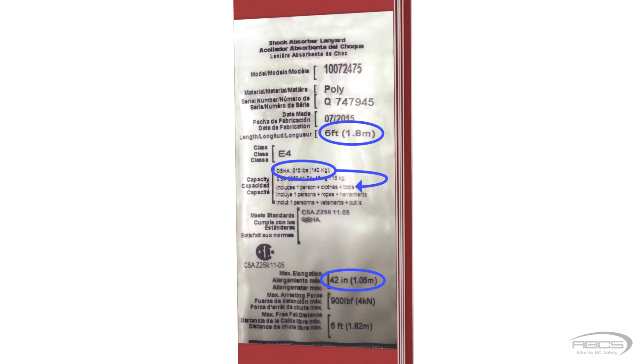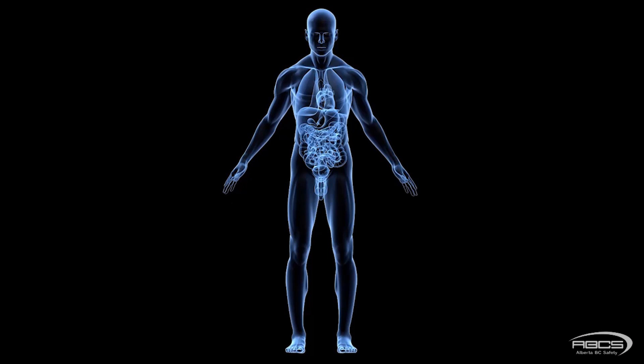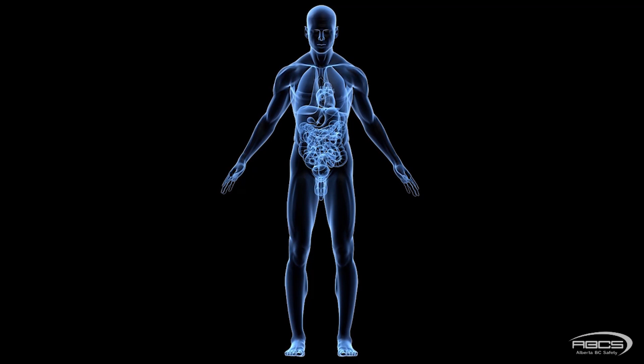Next, we see the maximum elongation, which we need to factor into our clearance calculation. The maximum arrest force is listed as 900 pounds force, which simply means that as long as you use the equipment properly, the energy absorber will keep the arrest forces felt by you to no more than 900 pounds force as your fall is stopped. The maximum force the human body can endure without injury is 1800 pounds force.